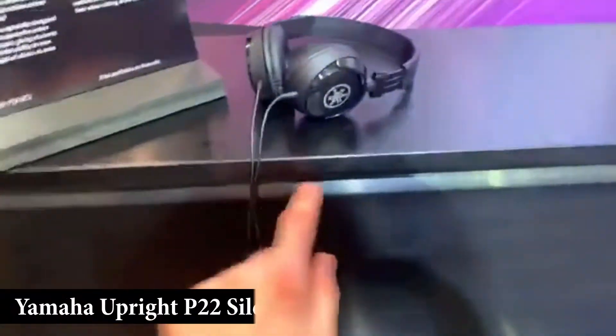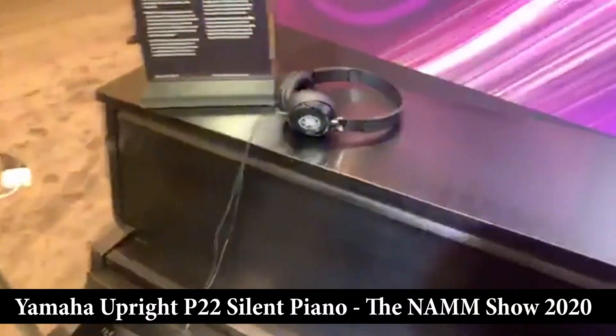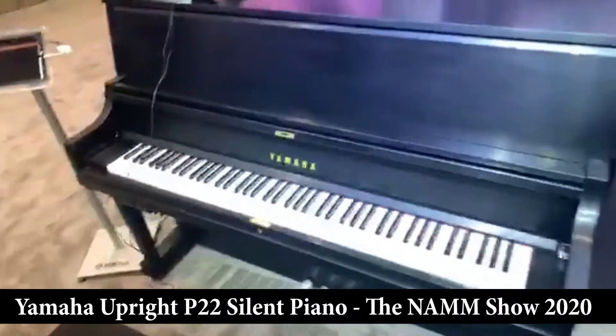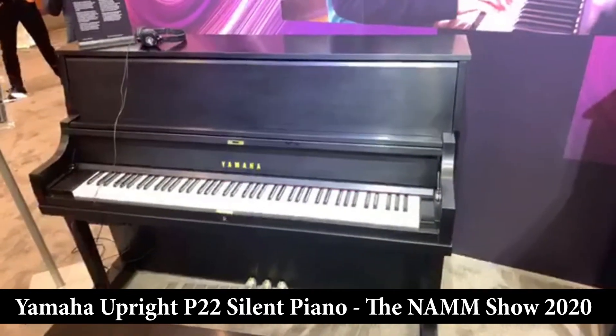Just from what I've been able to glean about the differences, you can see that the ledge here on the cabinet is a little bit more sleek, going right across the cabinet. They've also done some great things with the bass strings as well as the back posts on this instrument.